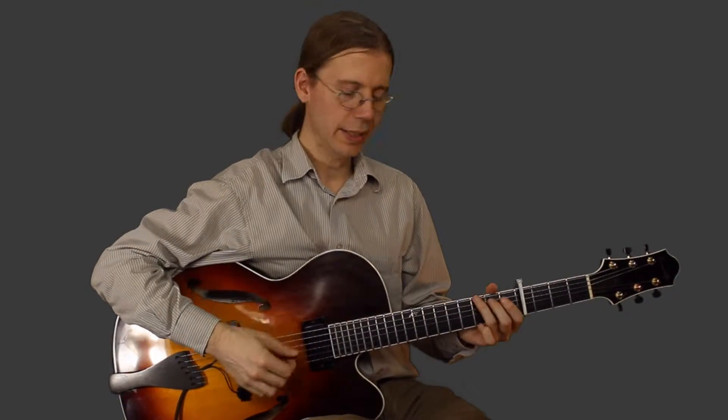Hi, Jim Ellis here. Let's take a look at I'm Yours, measures 91 through 106.